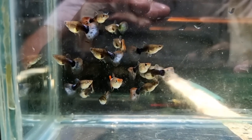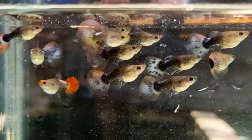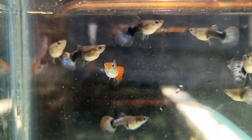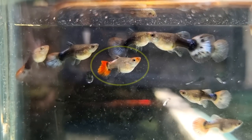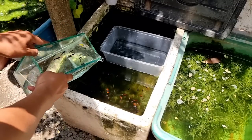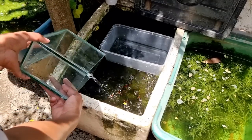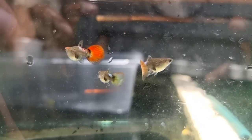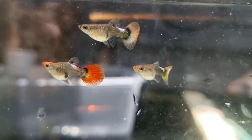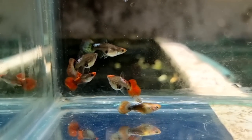These are my female balloon koi guppies. Most of them have a tuxedo pattern on their body, which means half of their body is darker. I also noticed that most of them don't have a red head anymore, except for this one female. After selecting female breeders, I decided to place the remaining females back to the tub. Since most of my stock females have darker body coloration, I decided to choose three non-tuxedo females for breeding.